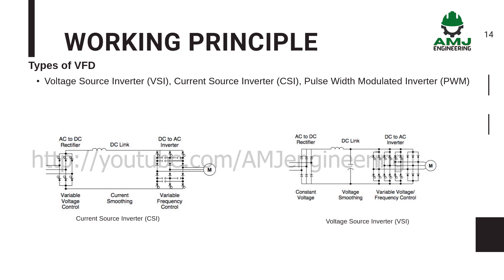VSI drives, on the other hand, are well suited for highly dynamic applications with fast changes in motor speed or torque, thanks to the fast switching times of IGBT devices.